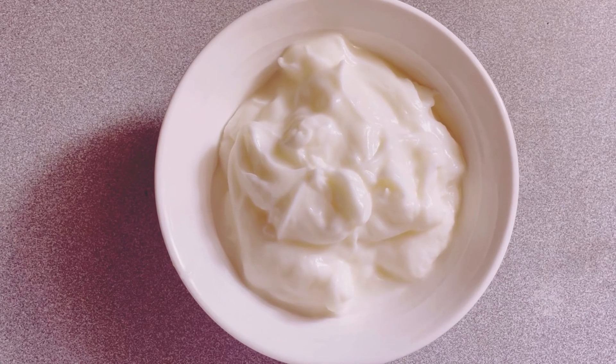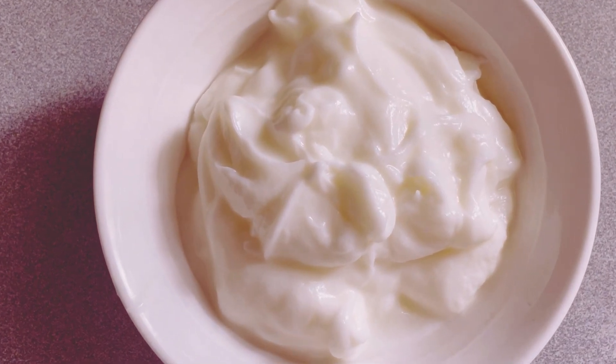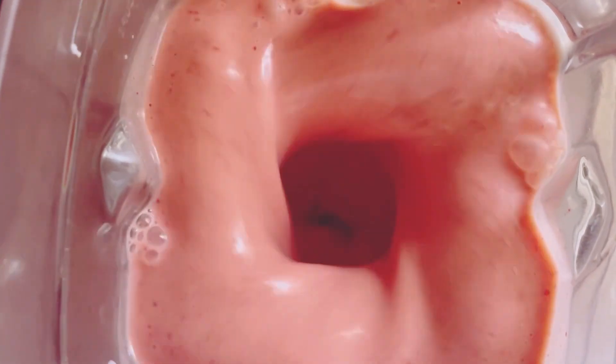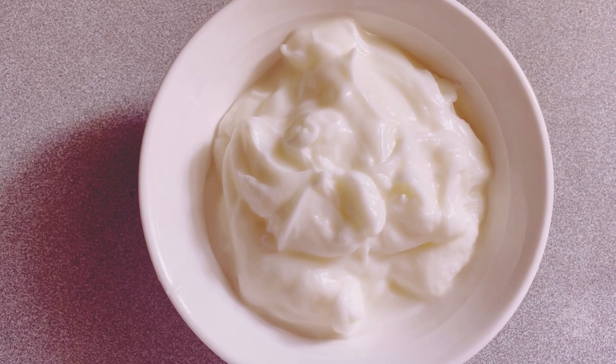Now, for the creamy base — this is what gives our smoothie that rich, satisfying texture. You'll need half a cup of plain or vanilla yogurt. Yogurt not only adds creaminess, but also a nice dose of probiotics, which are great for your gut health. Go with vanilla if you want a little extra sweetness; it's a great way to enhance the flavor without adding extra sugar. I love using Greek yogurt for that extra protein kick — it makes the smoothie more filling and perfect for a post-workout snack.